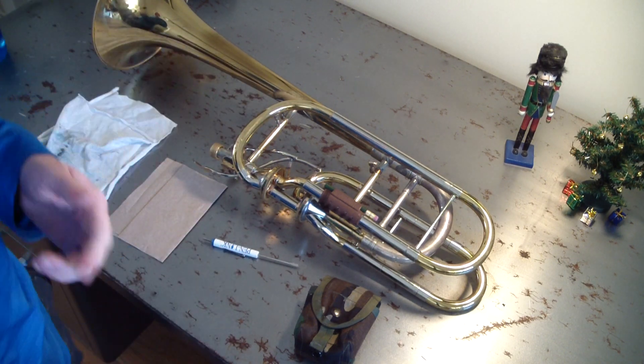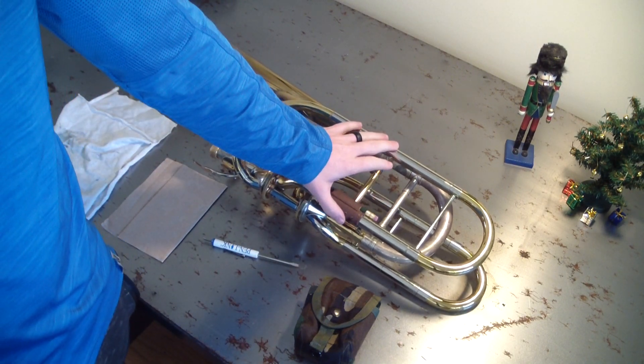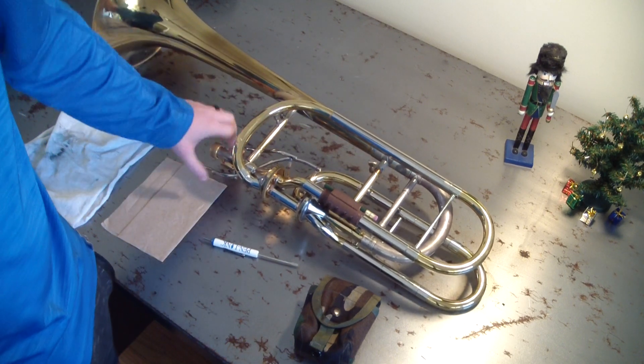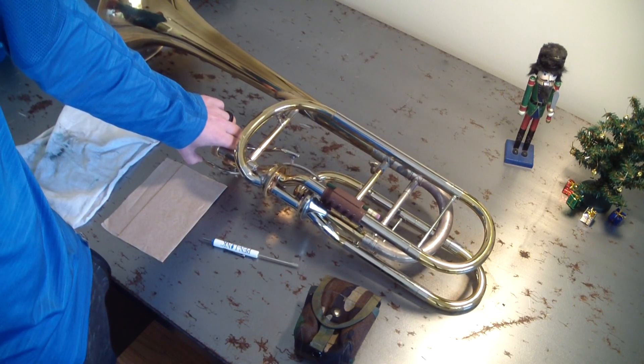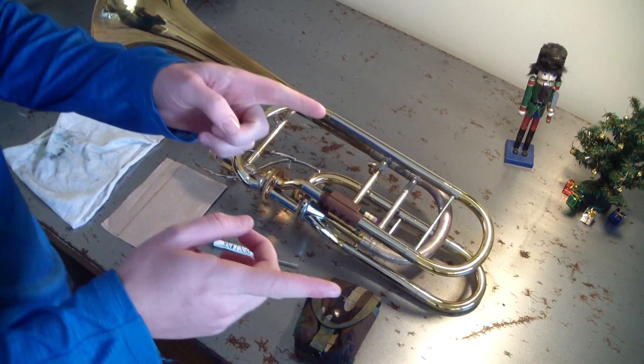This one is actually in pretty good shape right now. I just took these apart maybe a week ago, not even a week ago. They're actually okay, but I think I may have not done the best oil job on my second valve, so we're going to take it apart for you guys.